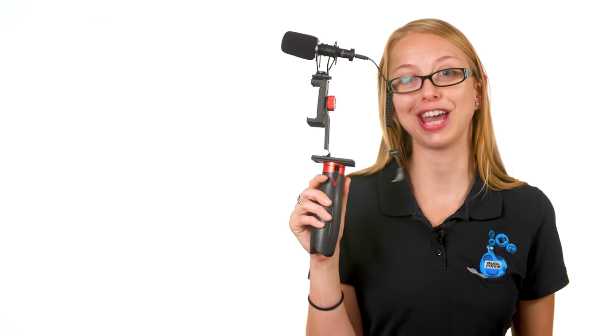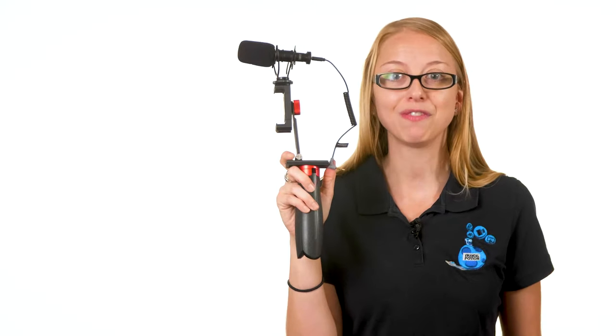You definitely want to use the dead cat if you're in a windy area. Going back and forth on the clips, I really couldn't hear much of a difference between the two — the sound quality was great on both and they both come with the accessories I need. I appreciate Comica's bag more because there are perfectly cut-out sections and it's a lot more organized.